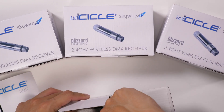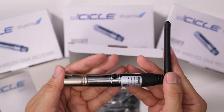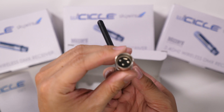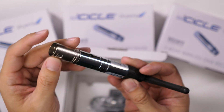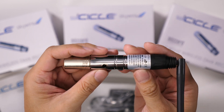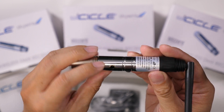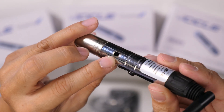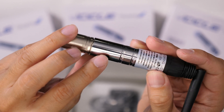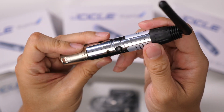Let's take a look at the actual unit. You can see it has a three-pin XLR connector, and then connected to a piece that looks like it's added on. There is the DC input for power, and this appears to be a button for choosing the group.